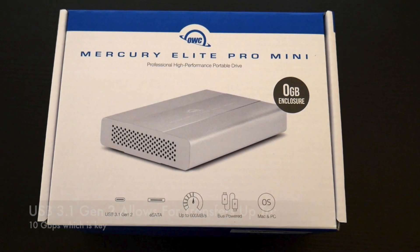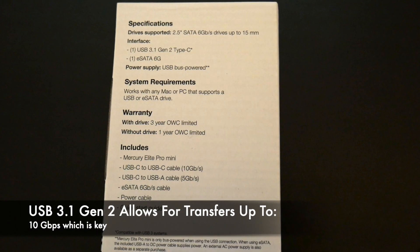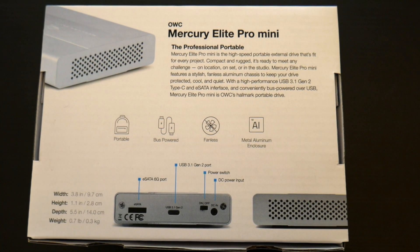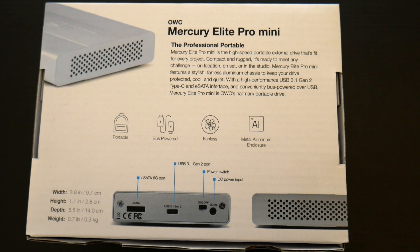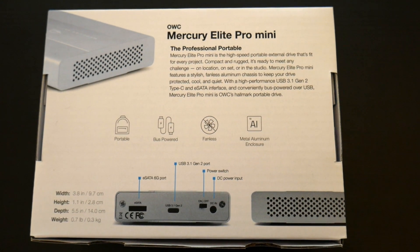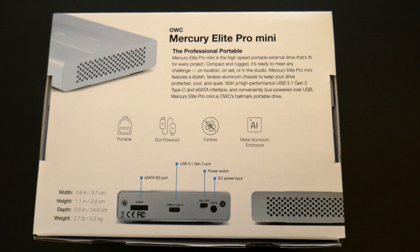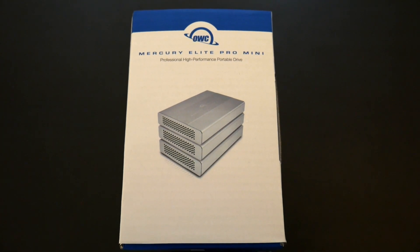The important thing here is it's a USB 3.1 Gen 2 connection. This is the Mercury Elite Pro Mini — here are some specs, you can go ahead and pause it. USB 3.1 Gen 2 is important. It comes with warranty information as well. It has an eSATA port which we're not going to be using, the 3.1 port, and an on and off switch. It does have a DC in, but this is actually going to be bus powered so we don't need any power source. In some rare cases, like if you're using a spinning drive, it might require it. But it is fanless, bus powered, totally portable, and a full metal aluminum enclosure. I got this for only about 40-something bucks. And you can stack these if you want — here's a quick picture on how to stack them.